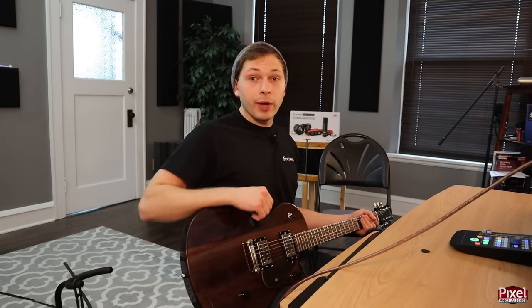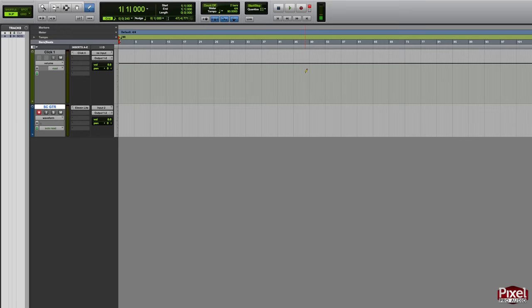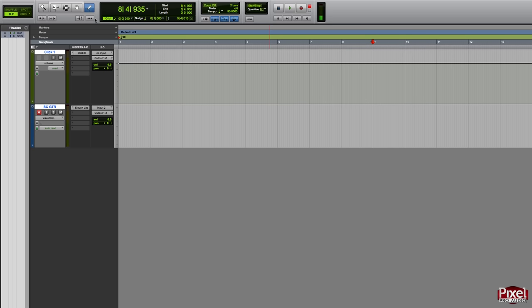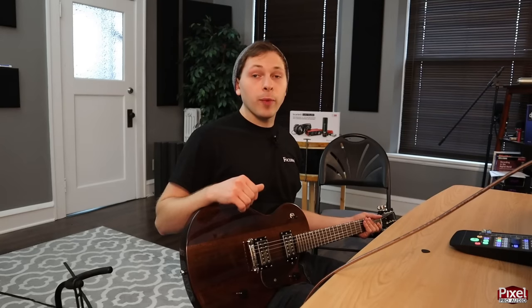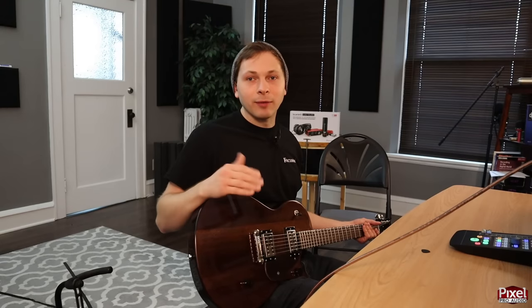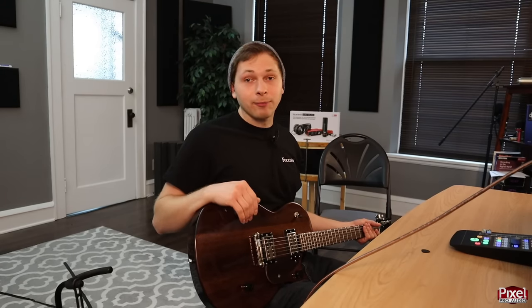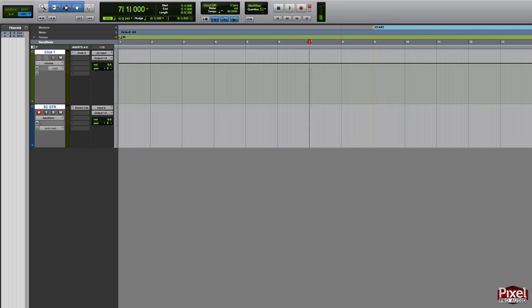To start recording, press the keyboard shortcut 3 on the number pad, or click the record button and then press play. Before starting, make sure you are in Grid mode so you can select directly on a grid line. I like to give myself a few bars before recording — this way if I want to add intro effects or a lead-in there's already space there. I'm starting at bar 9, so I press Enter on the number pad to set my first location, call it 'Start,' and give myself two bars before that.